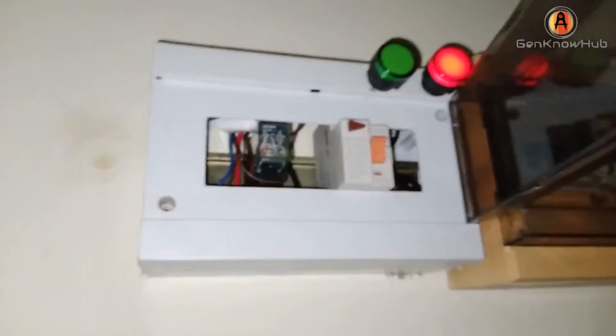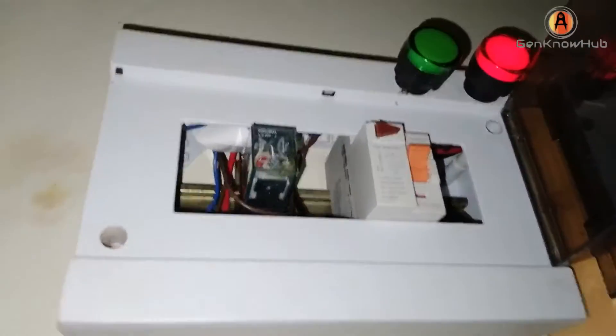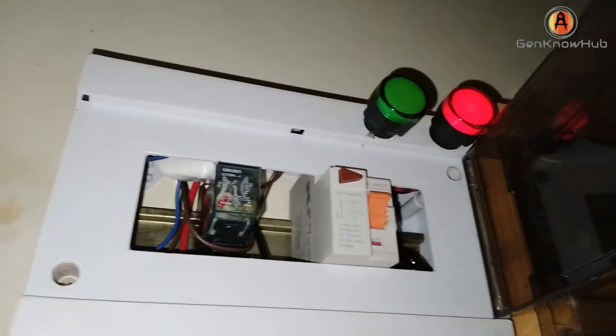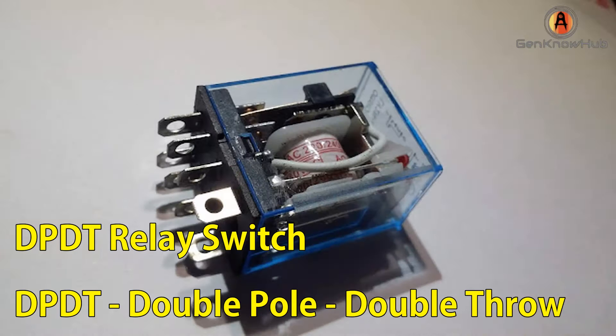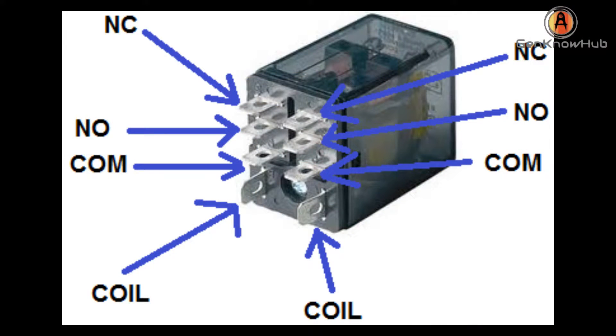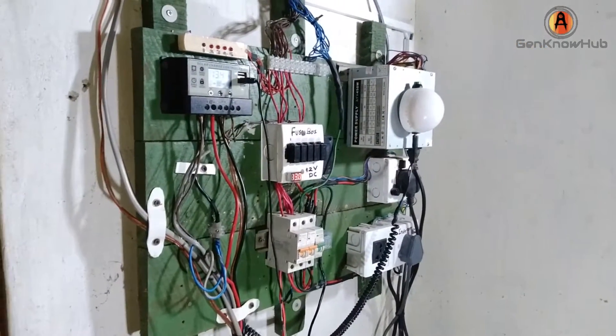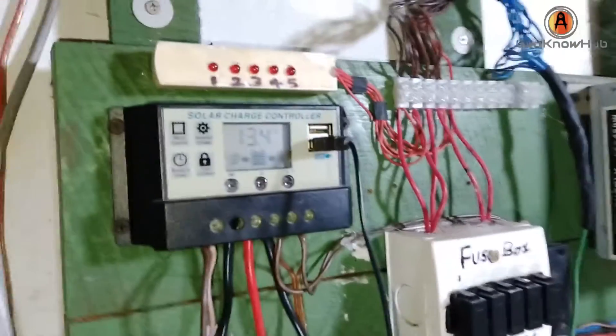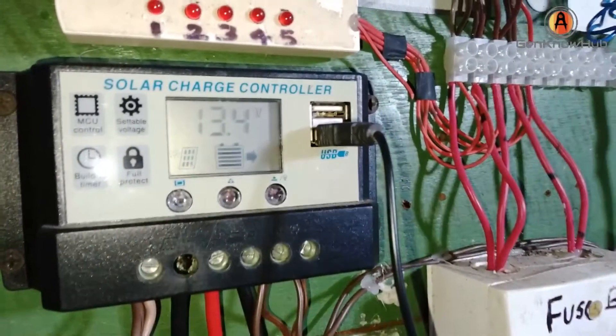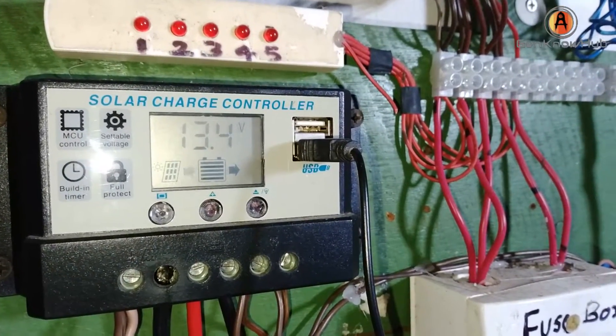The body balance can be used in this video. The main board has a DPDT relay switch connected to the current unit. The current unit will be used in this video. The current unit will be used in the current unit.